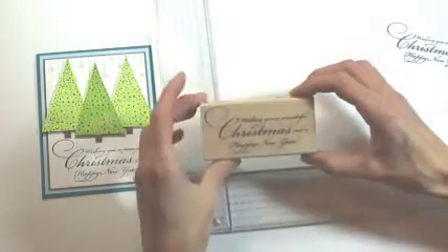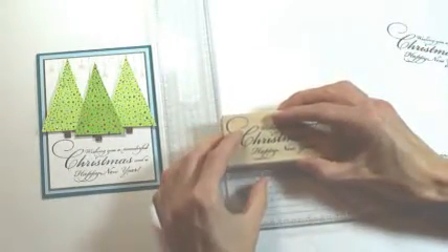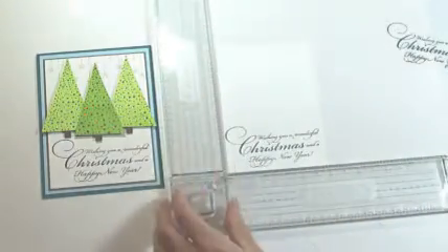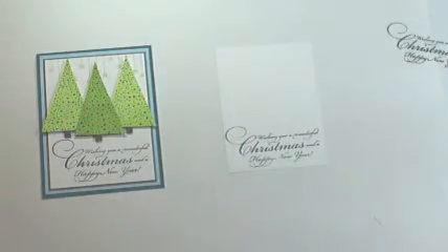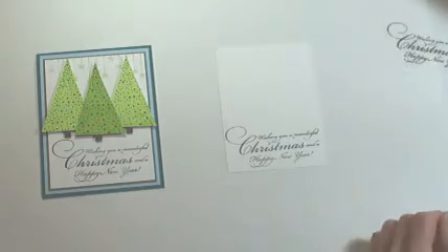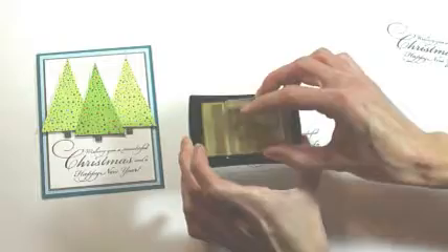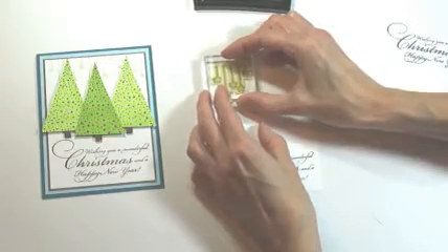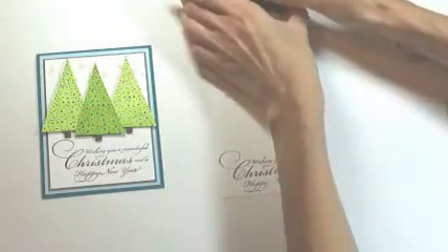Then using a Wonderful Christmas stamp, ink that with black Memento ink and stamp at the bottom. Then we're going to put stars across the top — these are from the transparent Giving and Receiving set — and using gold Encore ink I'm just going to make a border across the top of the card.